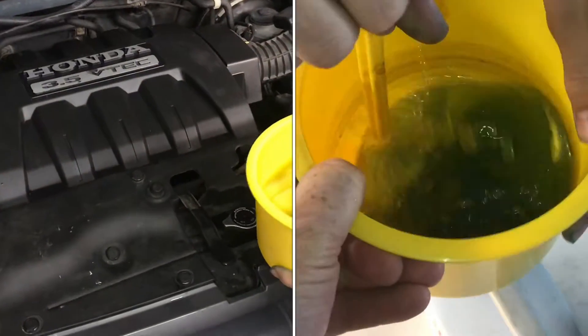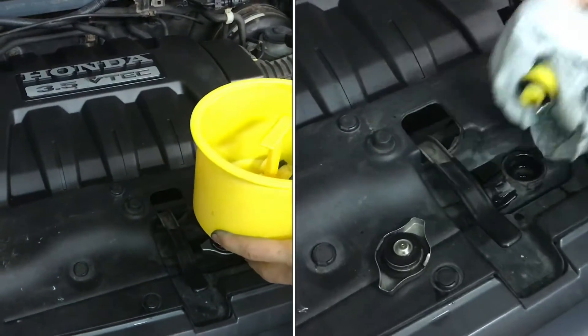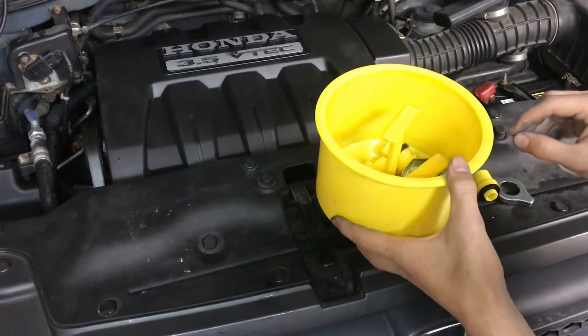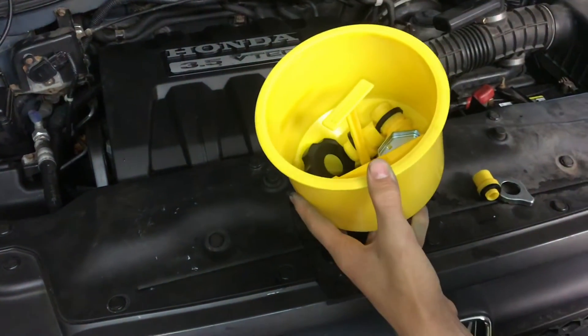What this reservoir helps with is getting it on the highest point of the car. This will be filled with coolant, and then whenever it's running, it'll burp all the air out. Because the air is always going to make its way to the highest point of the car — that's what this helps with. It needs to be at the highest point, and that's why this works.